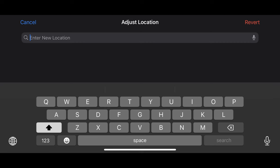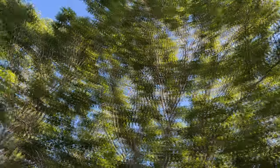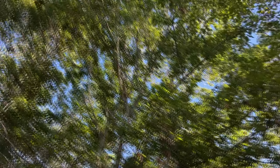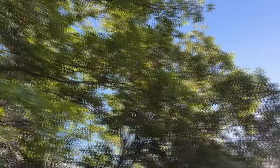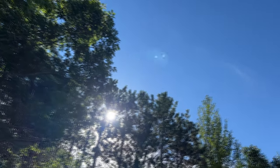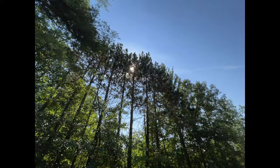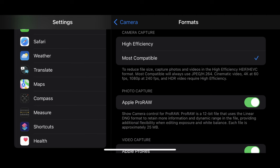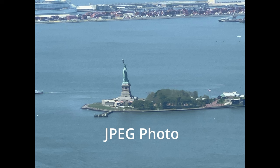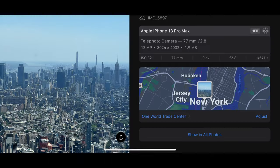There is also auto image stabilization and a burst mode for photos, which is great for fast-moving subjects like an airplane or bird passing by. Here's an example of burst mode. The image formats captured are HEIF and JPEG. HEIF stands for High Efficiency Image Format and JPEG stands for Joint Photographic Experts Group. HEIF photos are very similar to JPEG photos but take up less storage space.